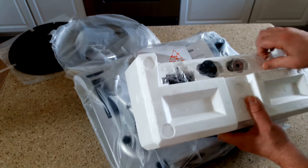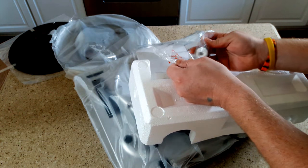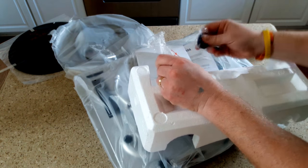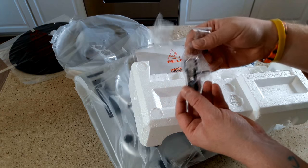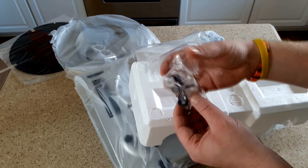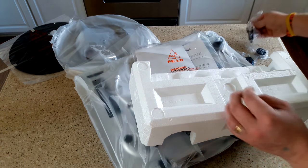This is packed in tight. Alright - tonearm counterweight, 45 spacer, and there it is: the cartridge, headshell, and stylus assembly - Audio-Technica. It is replaceable, so if you need to replace it down the road, you can.